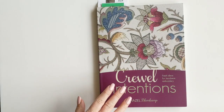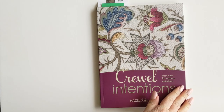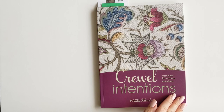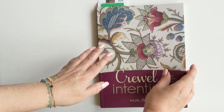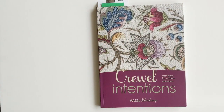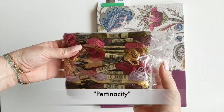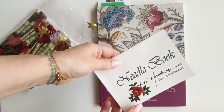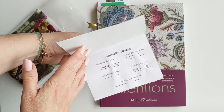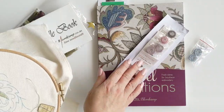Hazel is from South Africa and she sells her patterns on her own site. This book does come with some patterns, and she also sells kits. This one here is called Pertinacity — I got a floss kit, I've obviously started using it. I got some needles, a nice little needle pack with all the needles you're going to need, and some different kinds of bobbins and flosses and things like that.